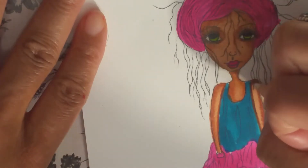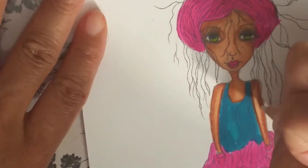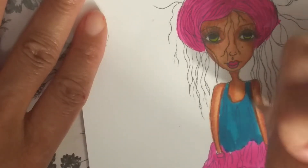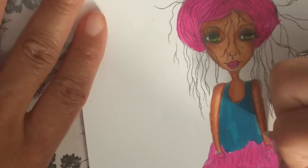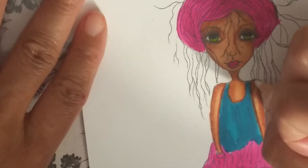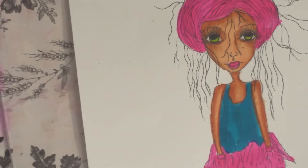Okay so let's blend that out. We really darkened up her skin tone, which I really love — I love a dark skin tone.